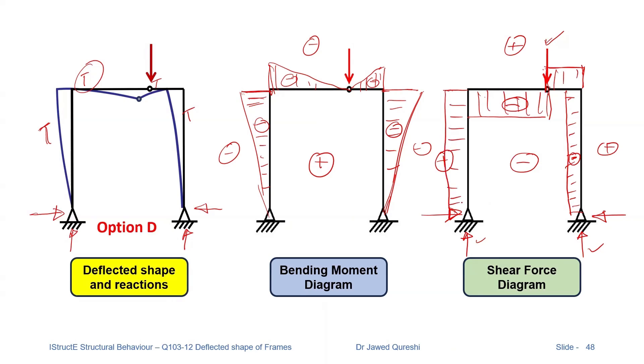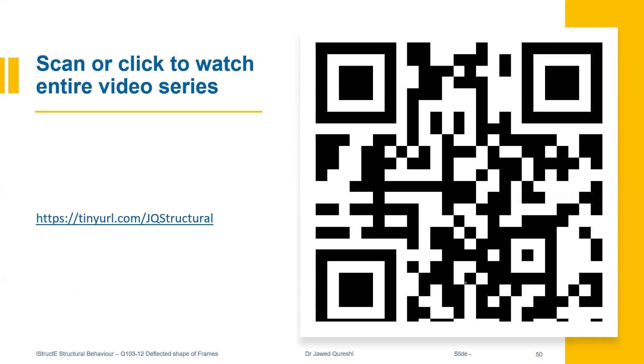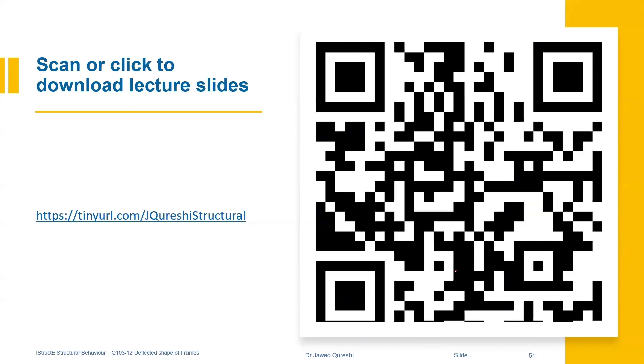The correct option is option D. You can now watch the entire video series on the IStructE Certificate in Structural Behaviour by scanning the barcode or going to the URL shown — it's a very useful playlist. You can also download the lecture slides by scanning the barcode or going to the URL. Thanks for watching and I will see you in my next lecture. Don't forget to subscribe and like the video if you think it added value to your knowledge and understanding.